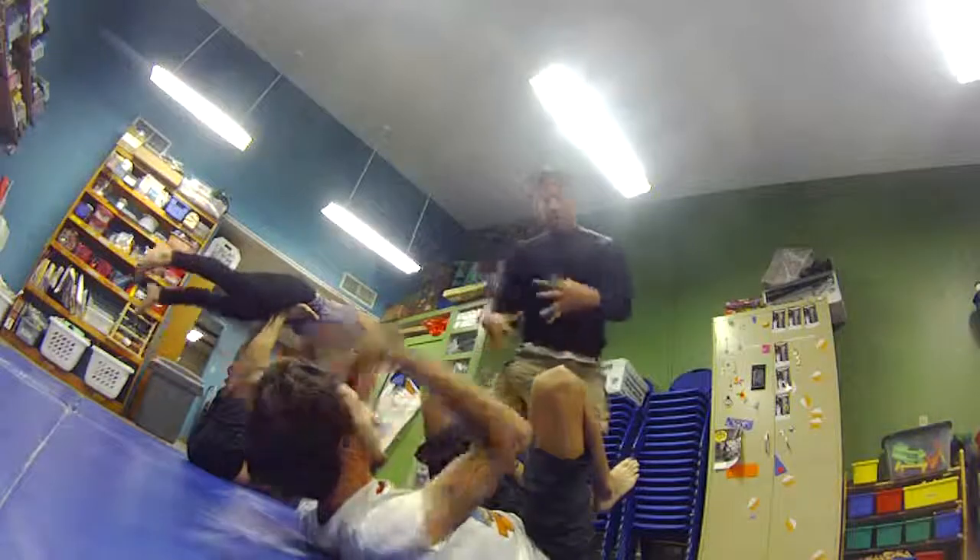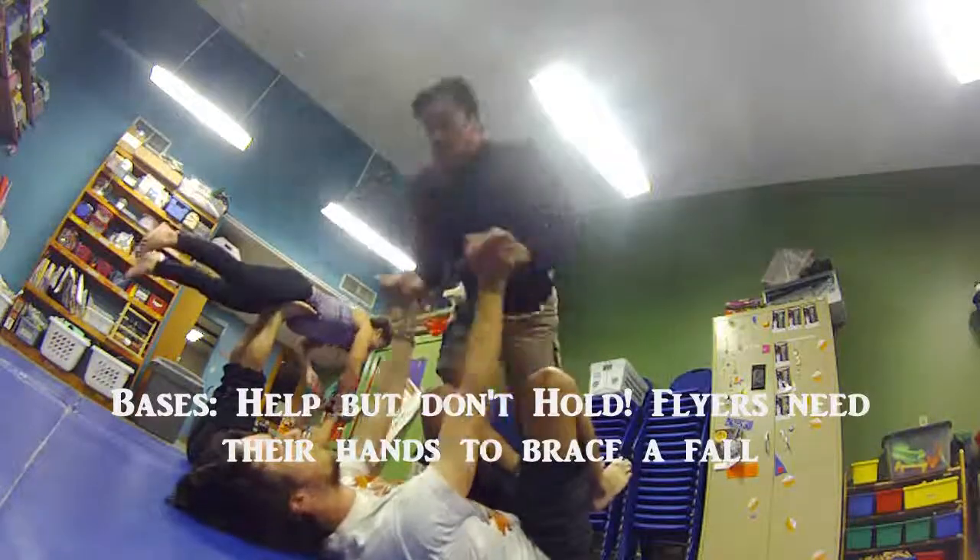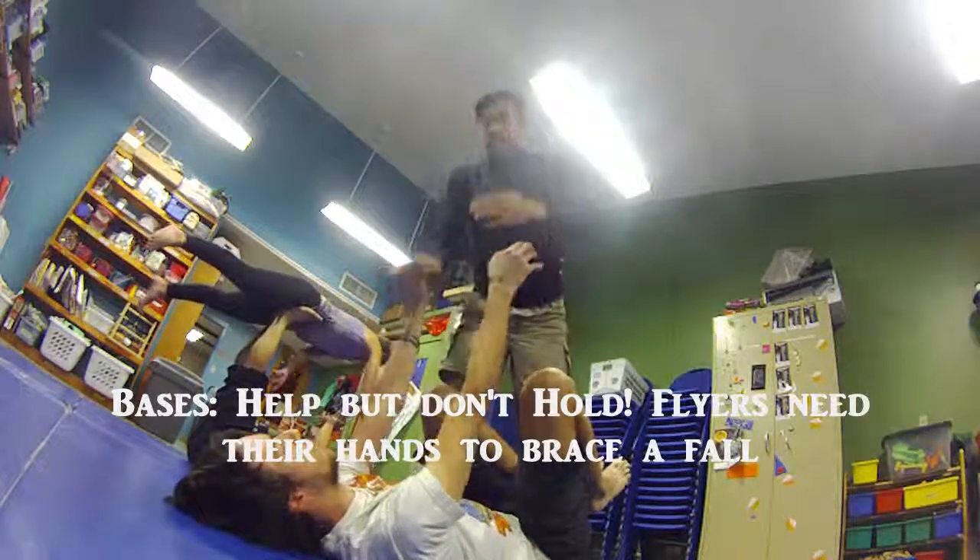So that's why as a flyer, as you pop me, I'm really pressing off the hands. So I'm not just going here — we're giving a constant tension together.